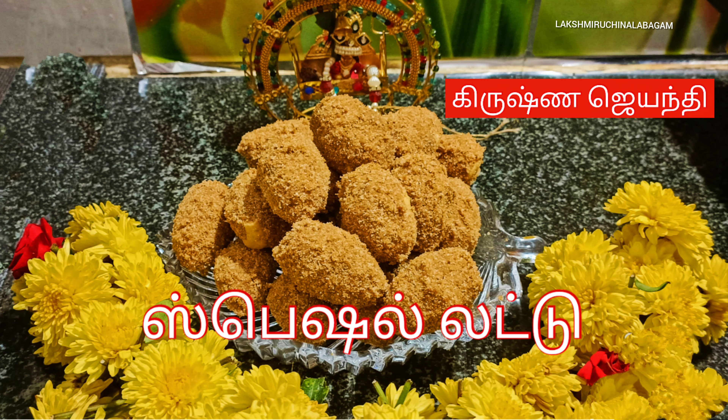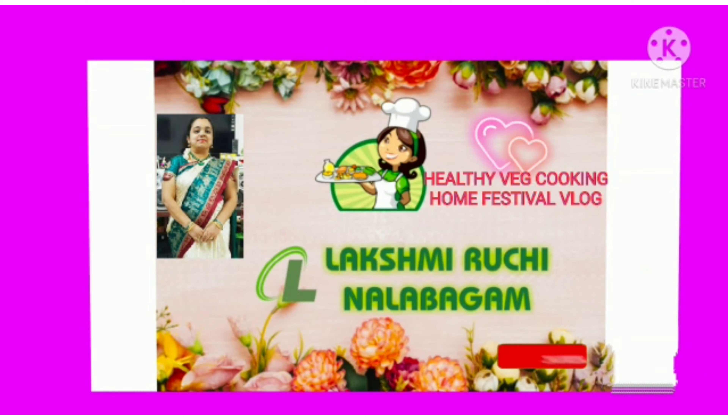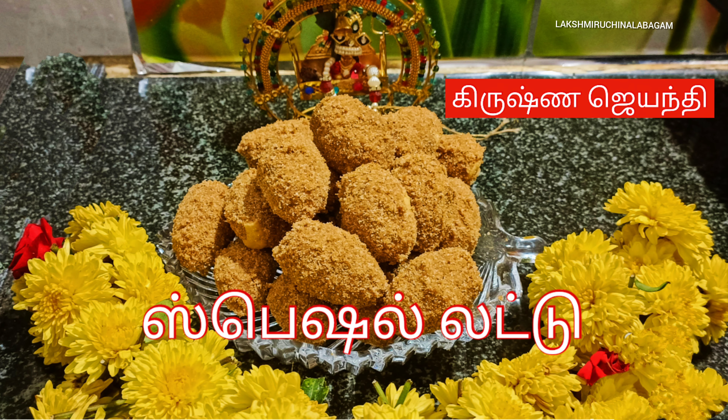Please share this special laddo recipe with your friends and relatives. Subscribe to my Lakshmi Ruchi channel - don't forget to subscribe. I'll see you next time. Thank you, bye-bye.